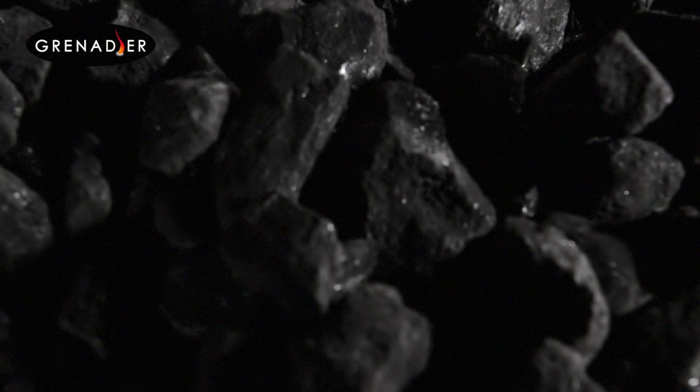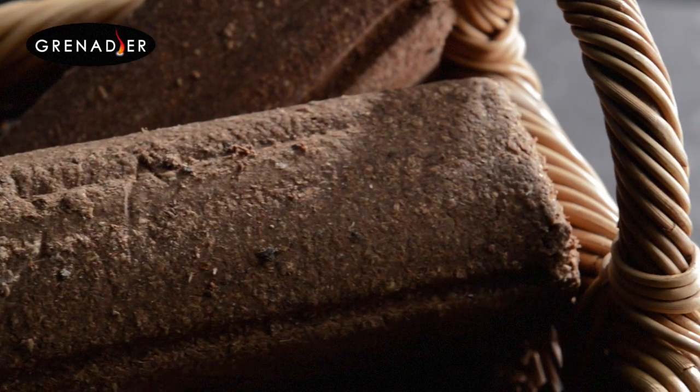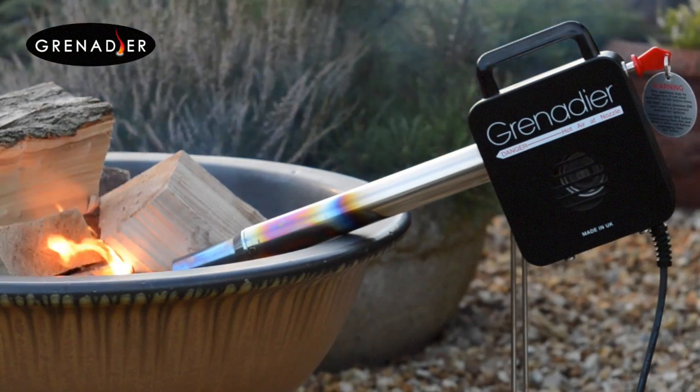The Grenadier works perfectly with coal, smokeless fuels, peat, logs and charcoal.